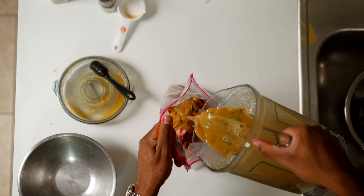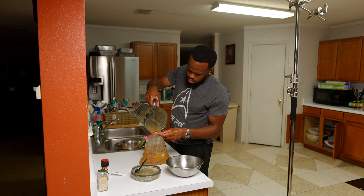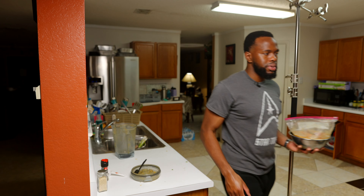Why does it sound like that? Oh, that's a lot. And we're going to put it on the grill tomorrow, probably tomorrow afternoon. All right y'all, peace.